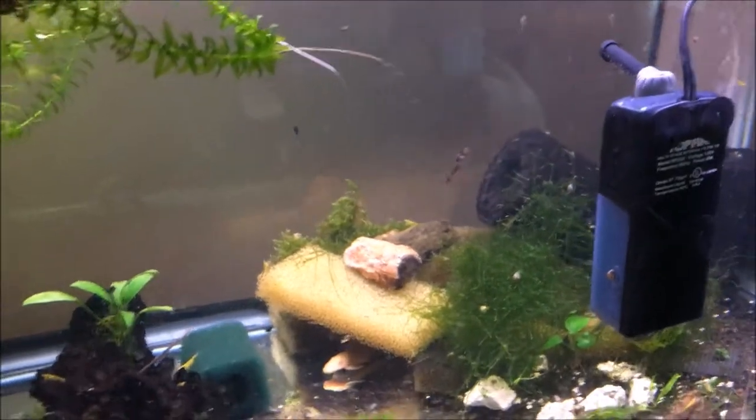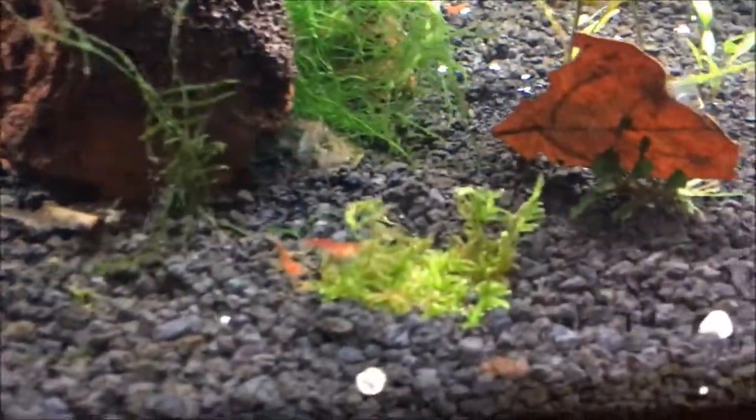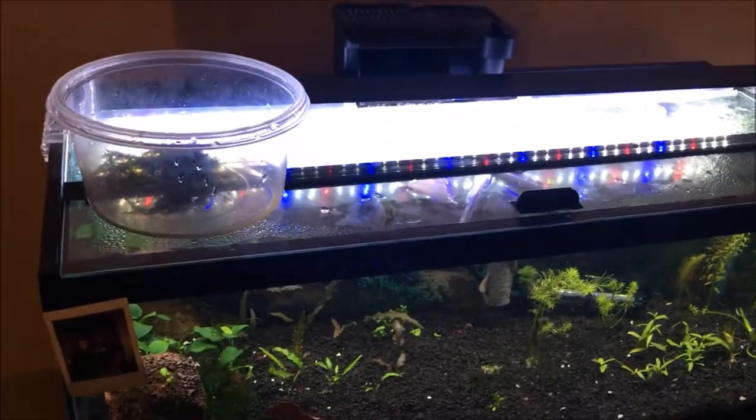I'm gonna see how it goes. If I start seeing some die-off in the flame moss, I'm gonna move it to another tank. That's all the mini Xmas moss — I still actually have more of the normal size Xmas moss floating around. I put some in there and spread it out into a couple other tanks to make sure it gets growing in some tank eventually.